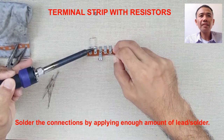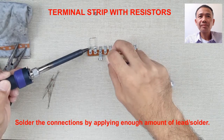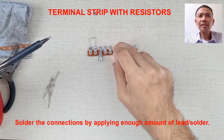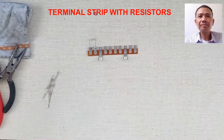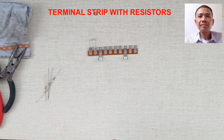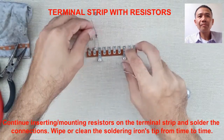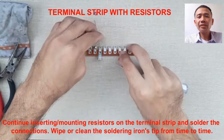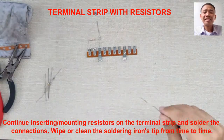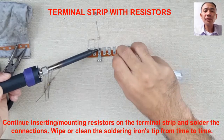Solder the connections by applying enough amount of lead or solder. Continue inserting resistors on the terminal strip and solder the connections. Wipe or clean the soldering iron tip from time to time. This will help you make good connections.